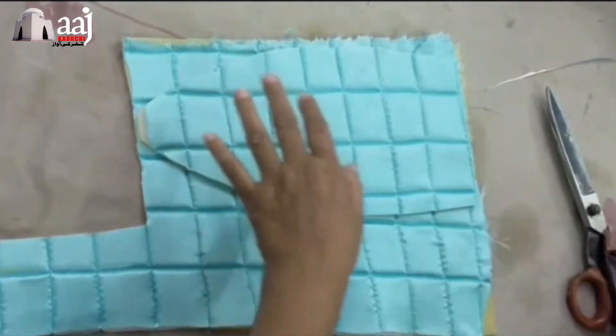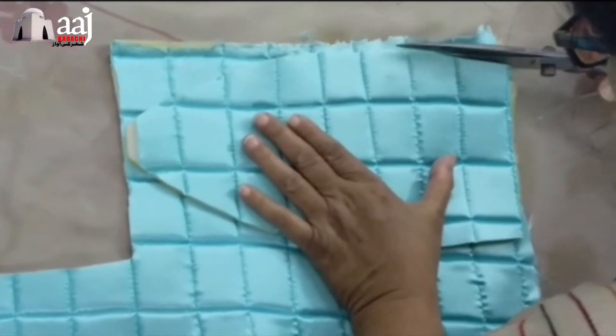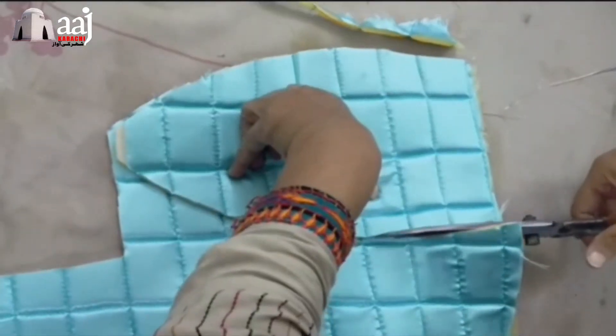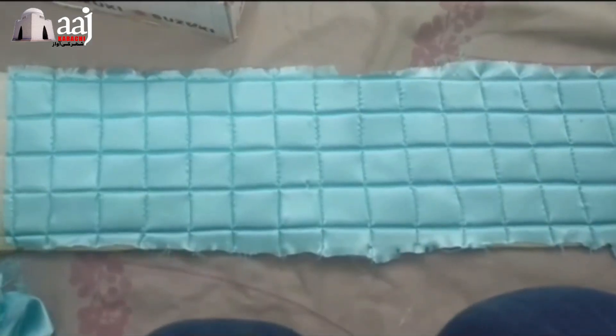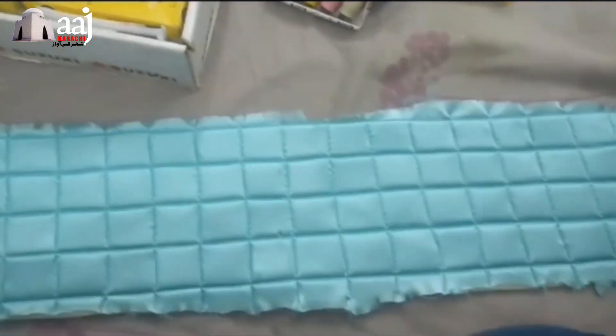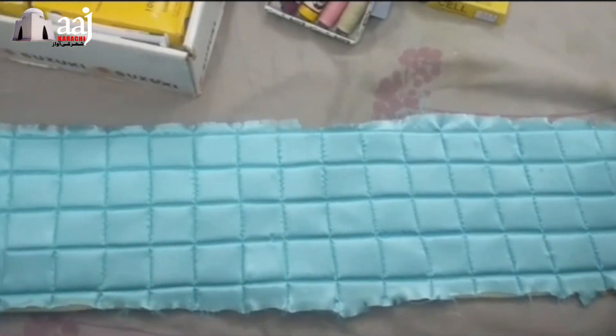Then we cut the paper on iron. Now we have to double our iron and quilt it the same way.